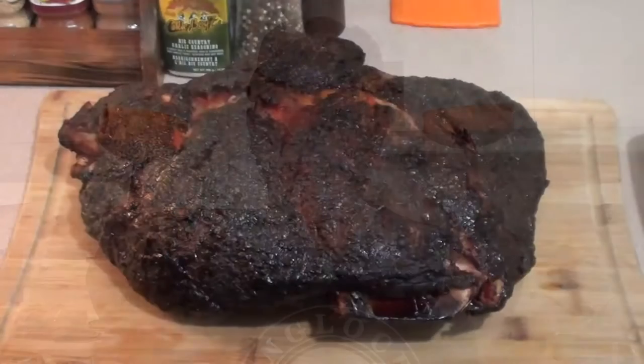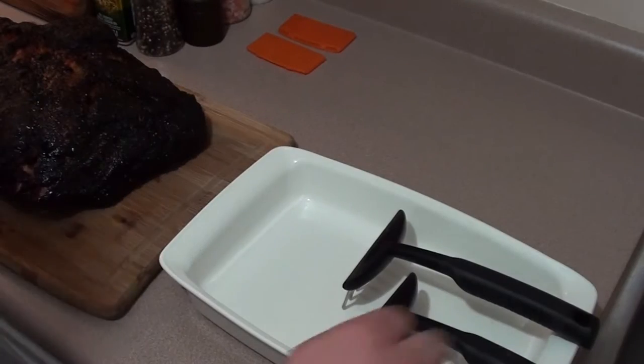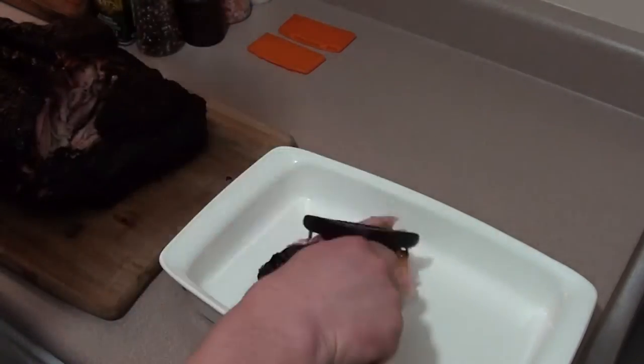Today we're showing everyone meat rakes and what we're going to be using them on is this big pork shoulder. Let's get started — take your meat rakes, just rip off a chunk and throw it in another pan.